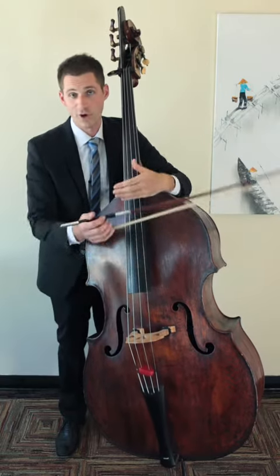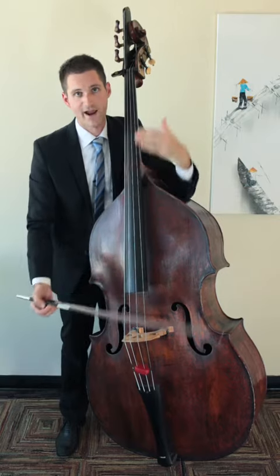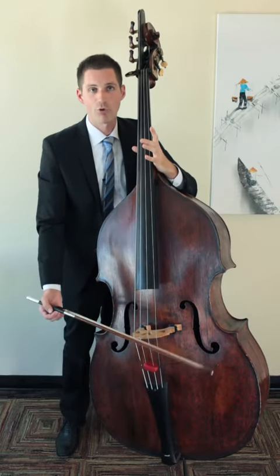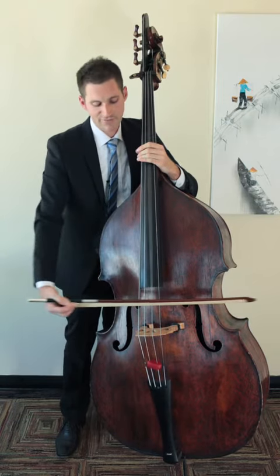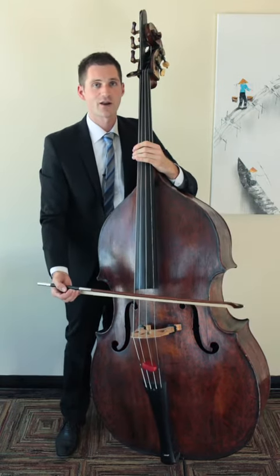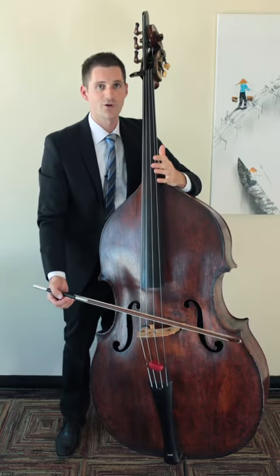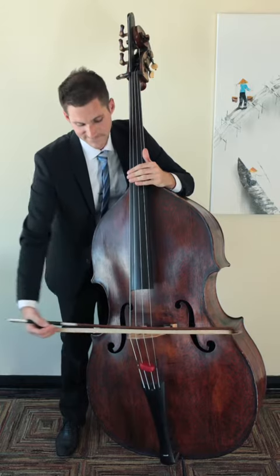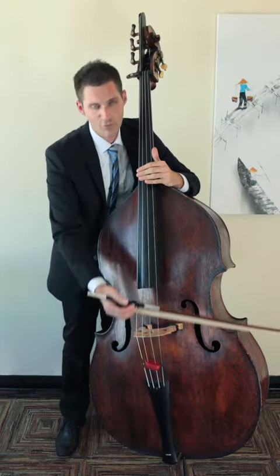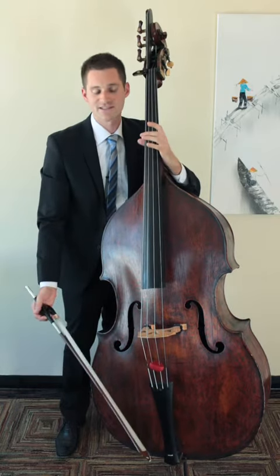You want to make sure that you use all of your good bow technique, like flat hair, stick right over the hair. But you want to make sure that you get the core note you're looking for. So if this D natural is written on the page but they want it ponticello, make sure that you don't use a bow speed or bow weight that gets you an octave above or something like that. Rather, try and get the core pitch that you're looking for, but get that nasally scratchy sound at the same time.